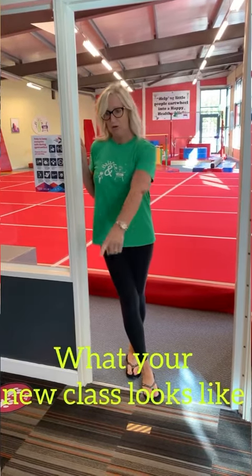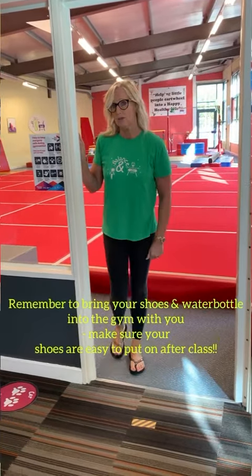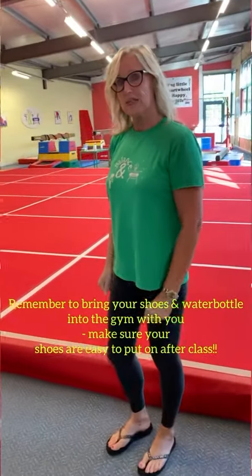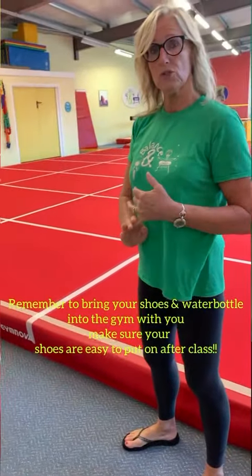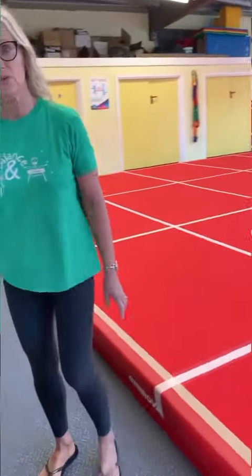As you can see I've got my little markers out on the carpet for you guys to queue. The main difference for you is that you've got to take your shoes into the gym with you, so come and have a look at what you need to do. Once the instructor calls you into class you'll have your shoes, your water bottle and any top that you have, and then you'll put them in one of our cubbies over here.